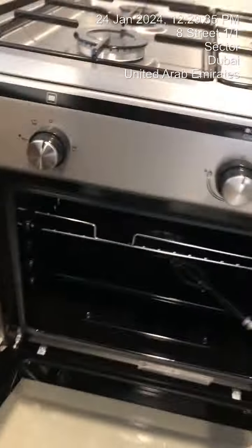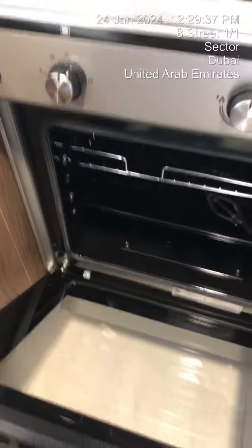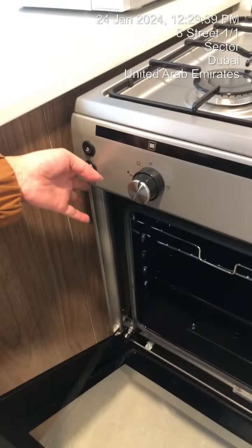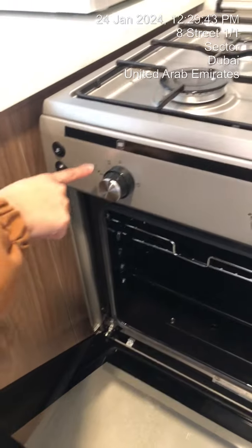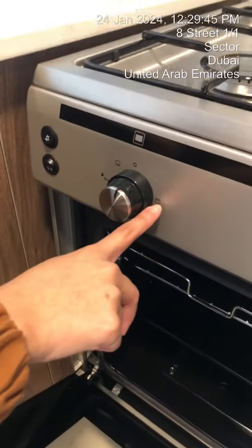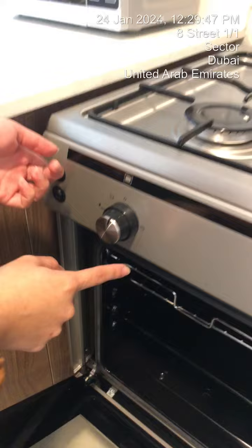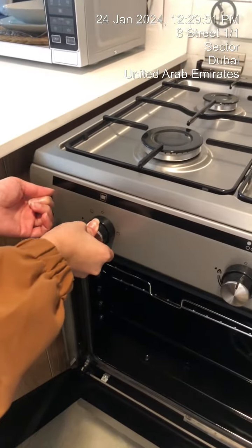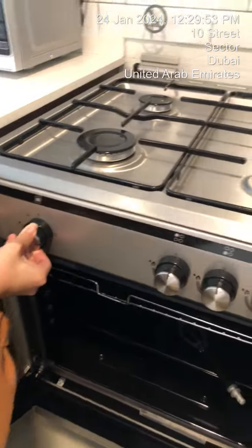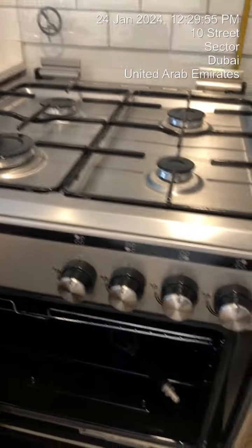You have two options — you can switch on the light, or use the griller. You can use the below fire or the above grill. Press the ignition, press and turn it towards the right if you want the upper grill to work, and you'll see that there's a fire coming out above.